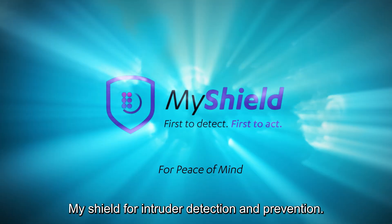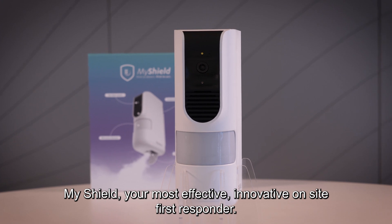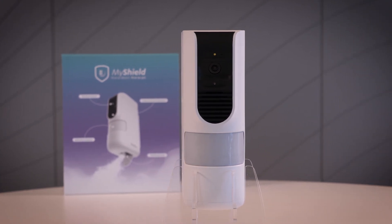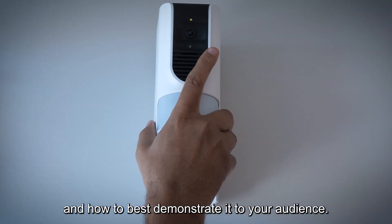MyShield for intruder detection and prevention. Congratulations on purchasing Essence MyShield, your most effective and innovative on-site first responder. This video will show you how to set up your MyShield unit and how to best demonstrate it to your audience.